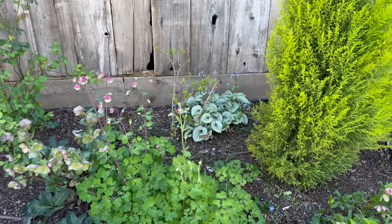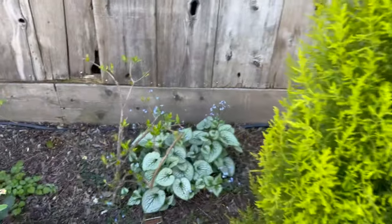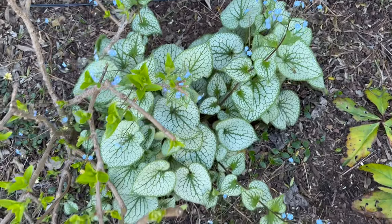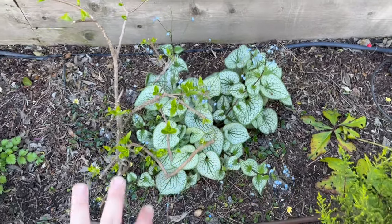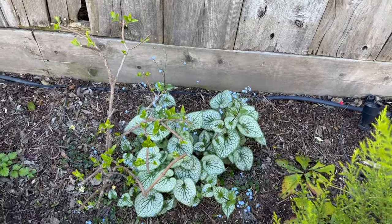And then two things over here — that Brunnera back there, I don't remember which variety it is, but it is looking so good. Those blooms are stunning, the icy foliage is stunning. I have it tucked under a hydrangea — this is all shade right here. It's so beautiful.